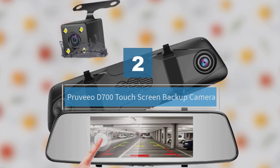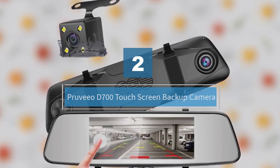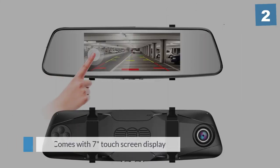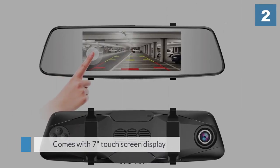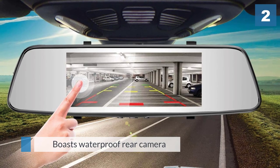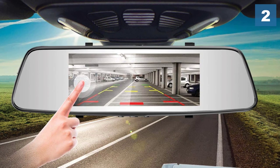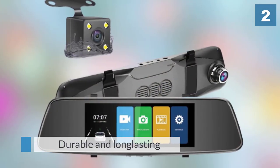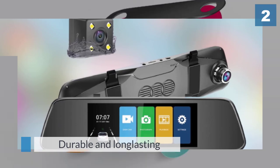Number 2: Pruvio D700 Touchscreen Backup Camera. The Pruvio Touchscreen Backup Camera dashcam is a very inexpensive rear-view mirror and dashcam combo that includes a 1080p resolution front-facing dash camera with a 150-degree wide-angle lens and a weatherproof 480p rear camera. This budget-minded option has a clear display and also works relatively well at night, especially for the price point.